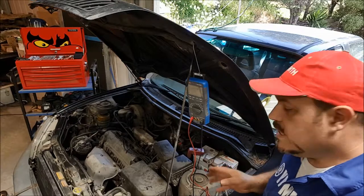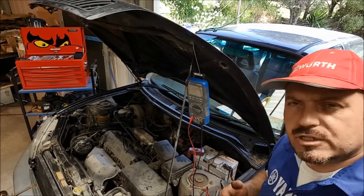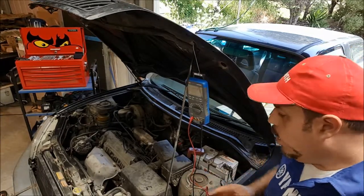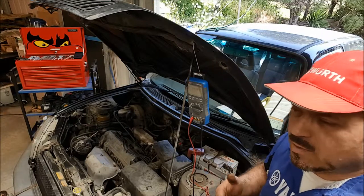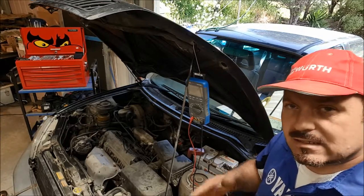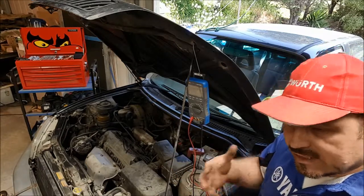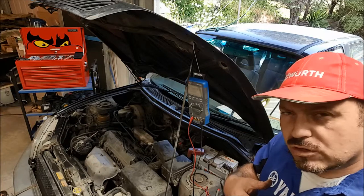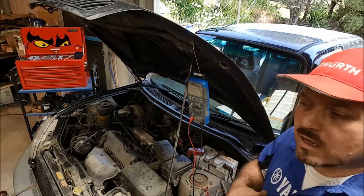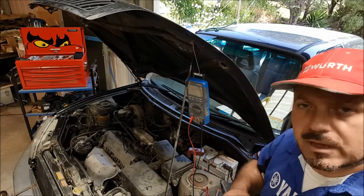We need to do a parasitic draw test on this vehicle to see what amperage consumption there is when everything is turned off — when the car is just parked up and not in use. Older cars, anything up to half an amp is sort of acceptable. Modern day cars could be one and a half or even two amps; it just depends on the systems on the car. Modern Range Rovers, for example, have many systems running all the time, even when the engine is turned off, the keys are out of the ignition and the doors are locked.